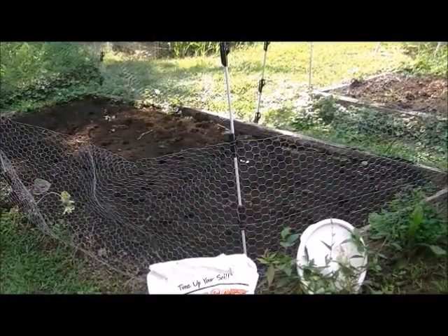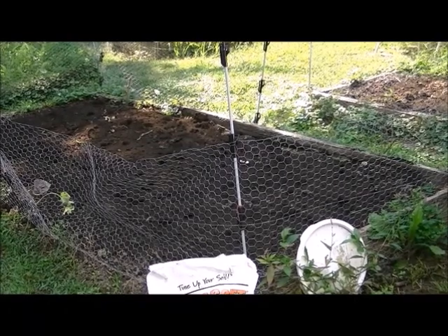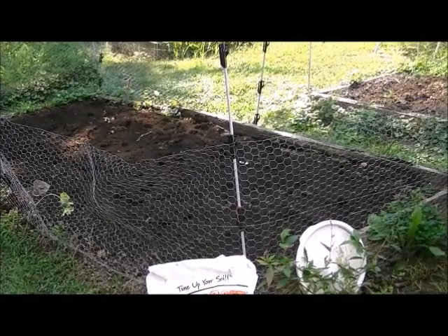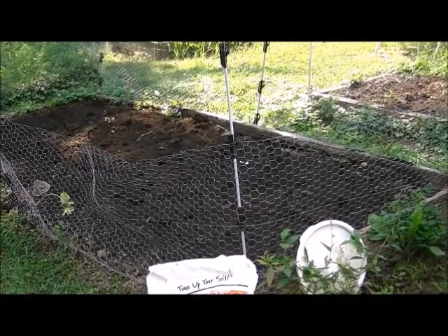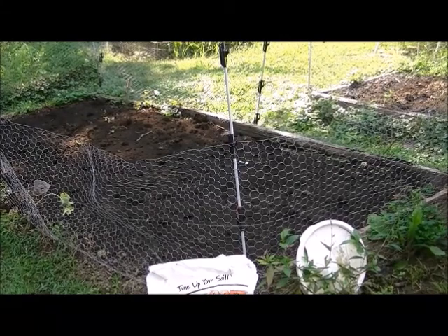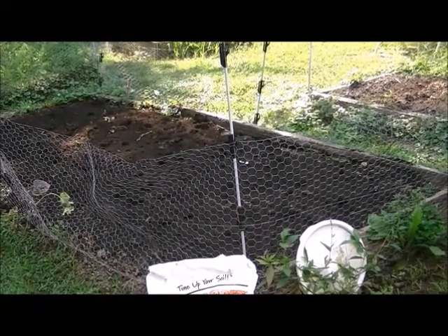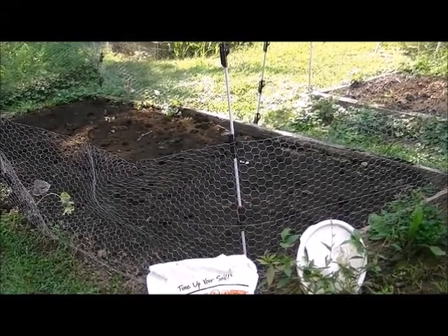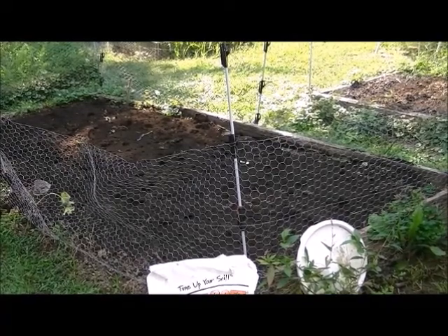I've got a really good layer of fresh compost and worm castings on there. We're not going to till anything in — we do no-till gardening here. If you haven't watched it, watch the movie on YouTube called Back to Eden. We watched that, it made so much sense that we sold our tillers and have never used a tiller since. Please watch Back to Eden.